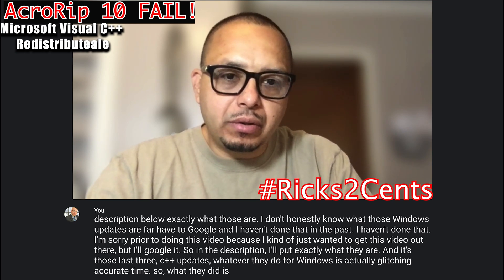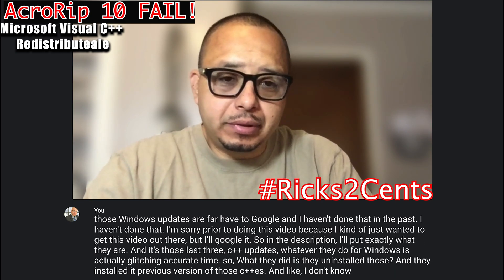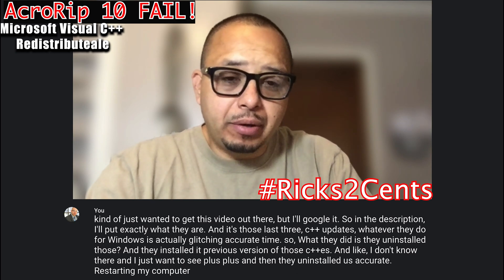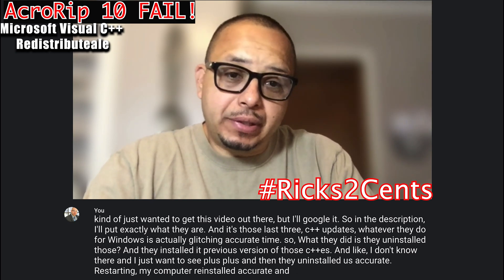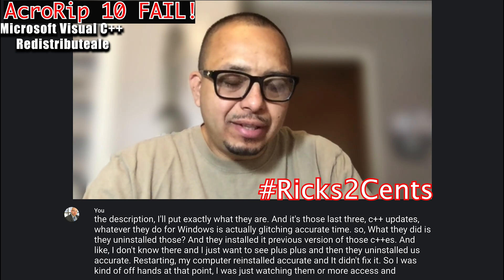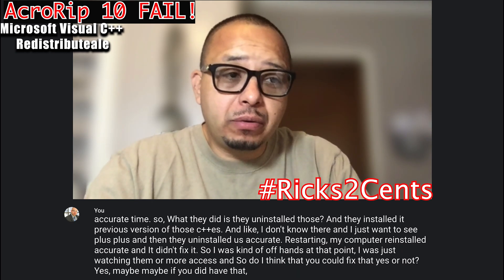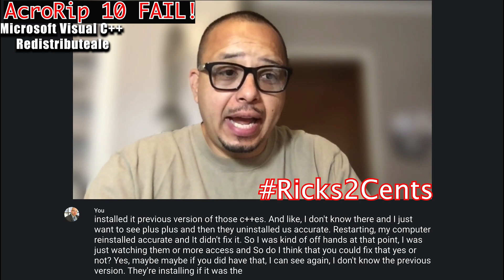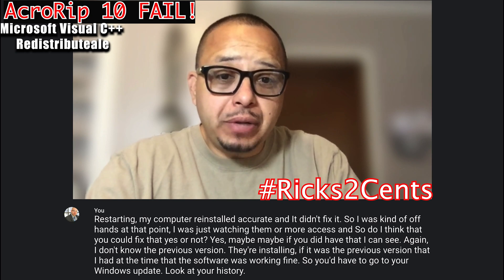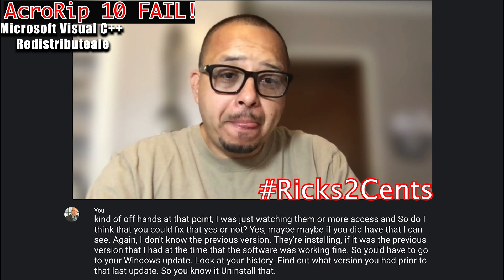What they did was uninstall those C++ updates and install the previous version of those C++ packages. Then they uninstalled Accurip, restarted my computer, reinstalled Accurip — and it didn't fix it. If you wanted to try this yourself, you'd have to go to your Windows Update history, find out what version you had prior to the last update, uninstall that, reinstall the previous version, then uninstall Accurip and reinstall it.